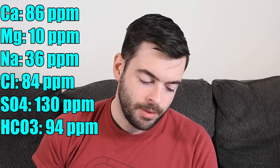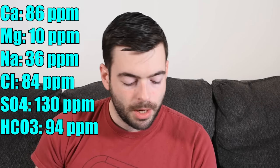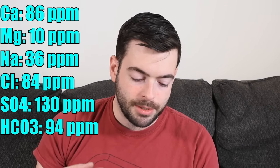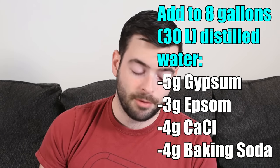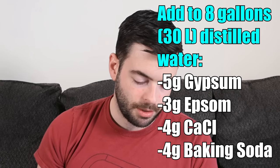My water profile is: 86 ppm calcium, 10 ppm magnesium, 36 ppm sodium, 84 ppm chloride, 130 ppm sulfate, and 94 ppm bicarbonate. Starting from eight gallons of distilled water, I'm adding five grams of gypsum, three grams of Epsom salt, four grams of calcium chloride, and four grams of baking soda to the mash water to get that profile.